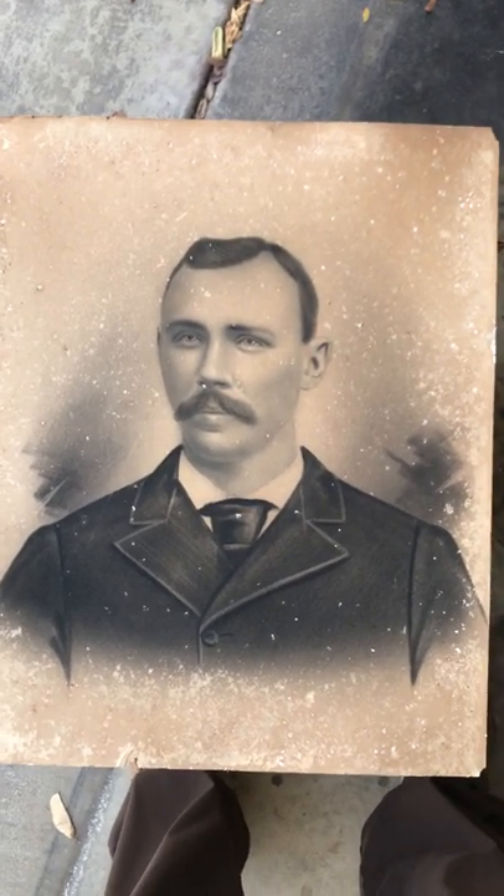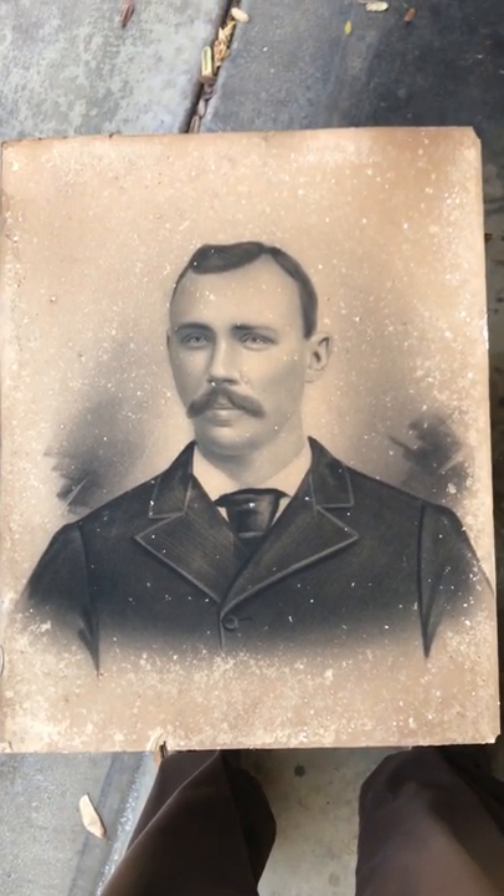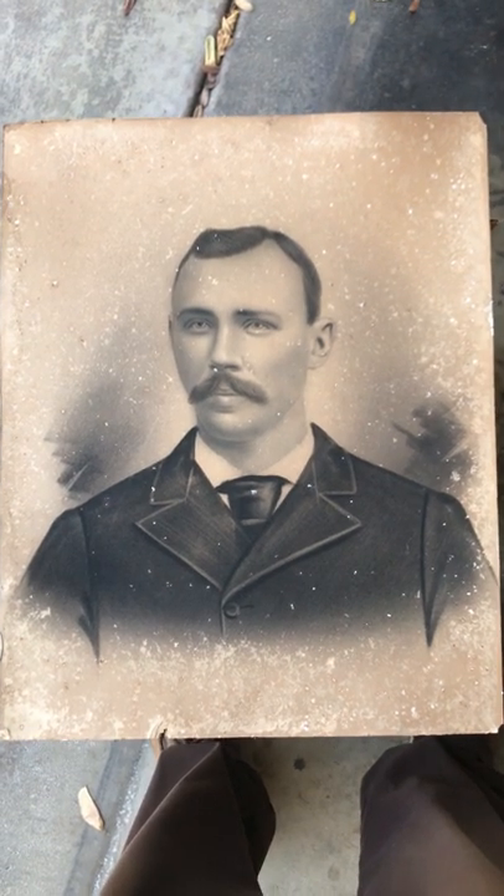This is a charcoal portrait that came in today from eBay. It's probably 140 years old and was probably done in the 1880s.